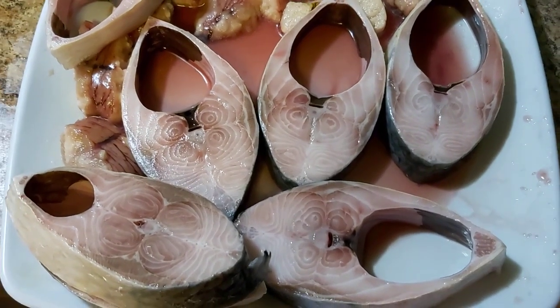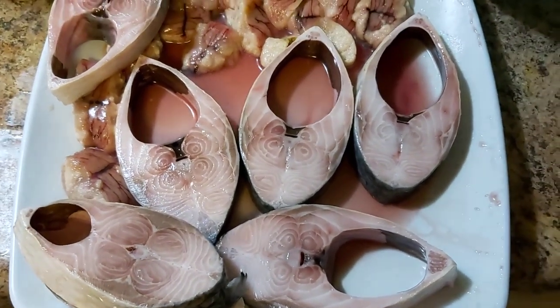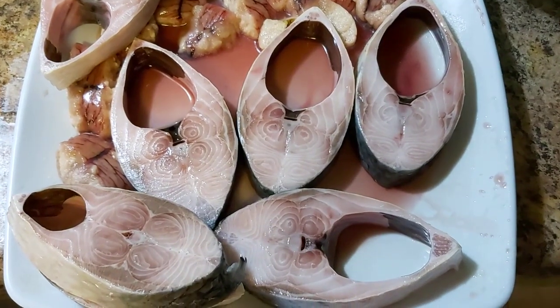Hello everyone. This is the recipe we do this. We do this with fresh water.